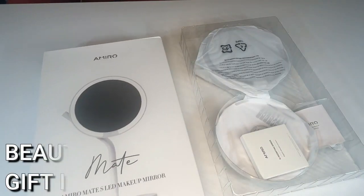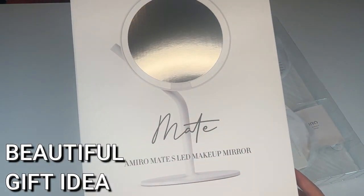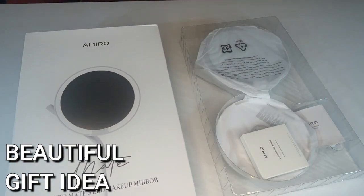When you take it out of the box, it totally looks like a gift. So this is an amazing present for anyone — I know I would love to receive it. It's just really, really cool.